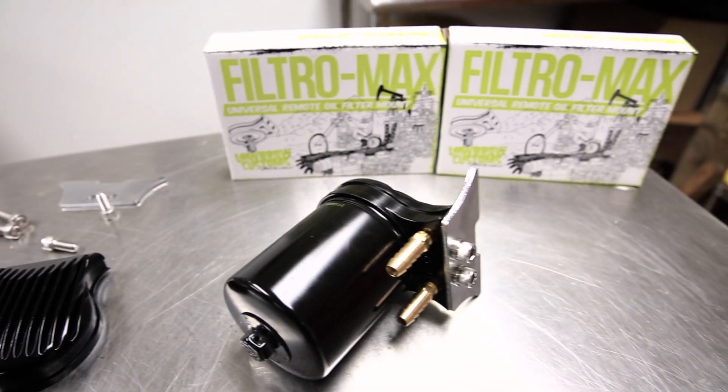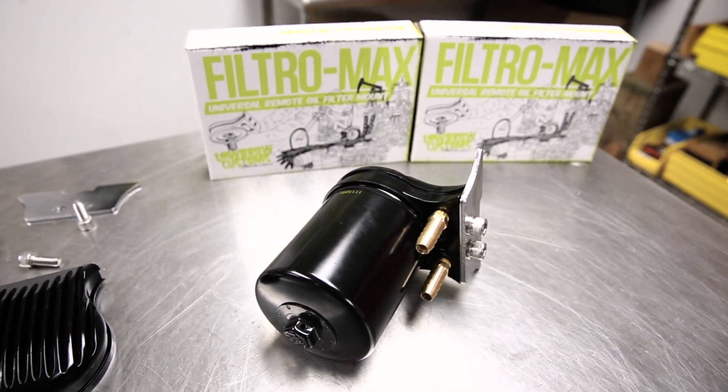Hey guys, Todd from Lowbrow Customs here. Today we're going to show you our Filtro Max filter system mounting system. It's been out for a little while, you may not have seen it, so we're going to show it to you now.